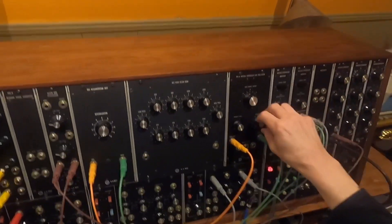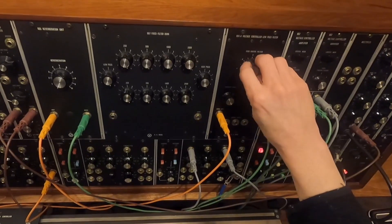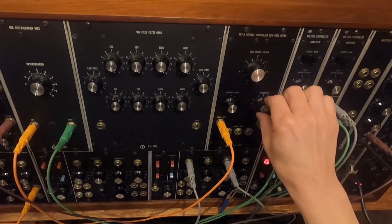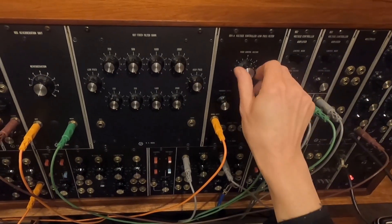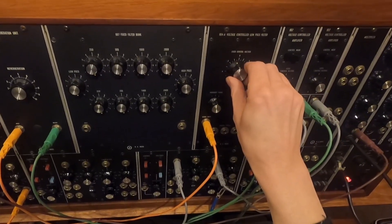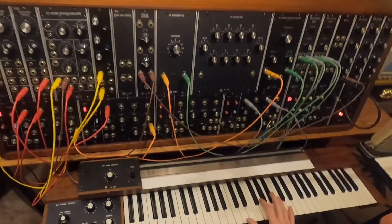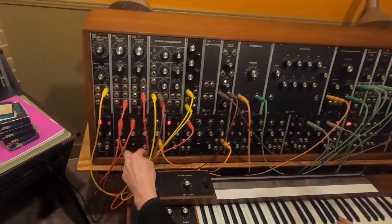The regeneration, or resonance, is amazing on this thing. A little bit of regeneration gives it a vocal quality which I really like. Okay, let's turn this down with the master gain.